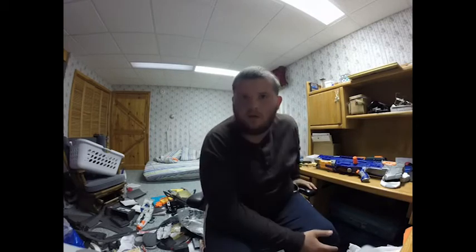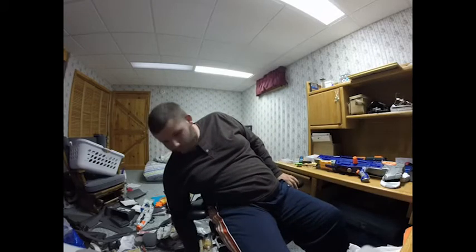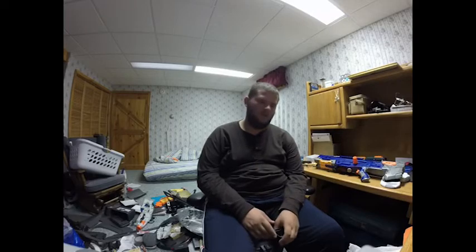Also, my GoPro has been pretty much dying on me very recently. It will stop recording, freeze, or do something weird, and it's getting really annoying.